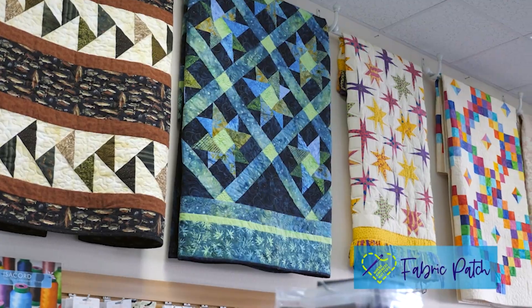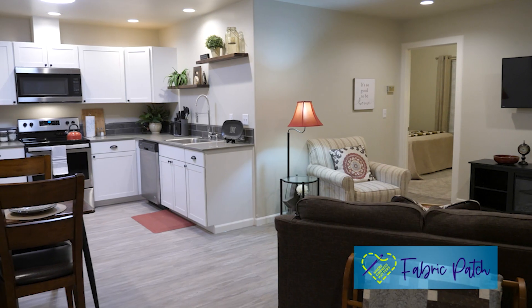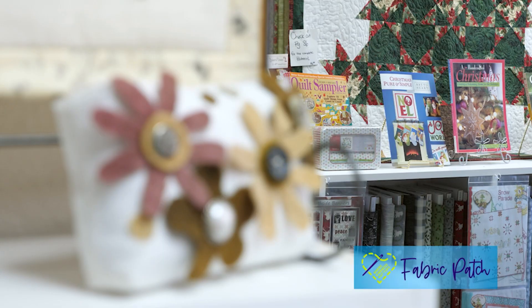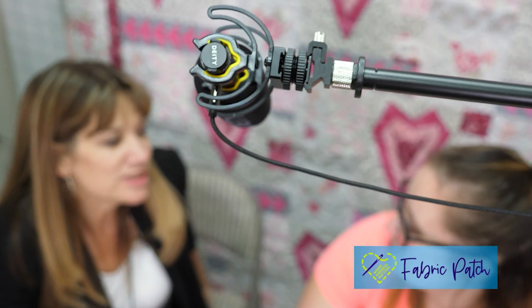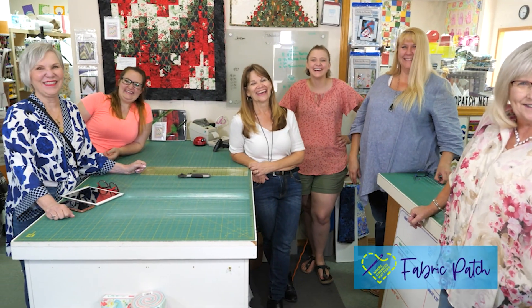My daughter and I have owned and operated a busy quilt shop in Washington State for over 20 years. We have a retreat center, an active YouTube channel, and a large pattern line featuring our creations. My two sons work on machines. One daughter-in-law is our videographer and the other is a long-arm quilter. We are a family that love each other, we laugh together, and every once in a while we get some work done. We have a crew that are saints for their efforts at keeping us on track. Thanks for joining us on our wild ride.